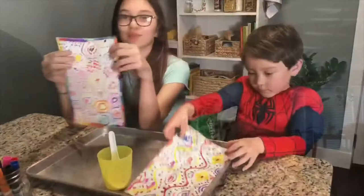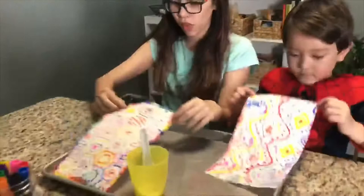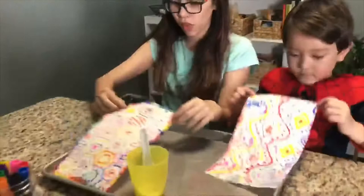So you can see so far all they've done is actually trace out the design that is printed on the napkins with the markers. So once they were done drawing their design on the napkin with the markers, they put the napkin inside of a baking sheet.